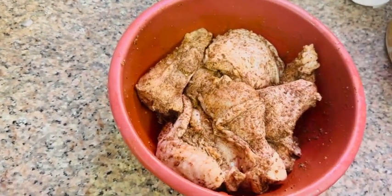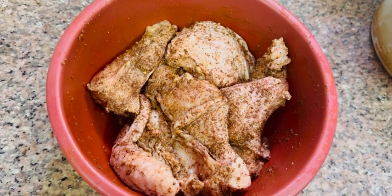We will add the chicken with the main masala. We will add the chicken with the marinade.